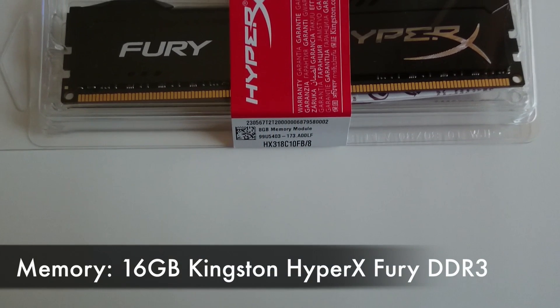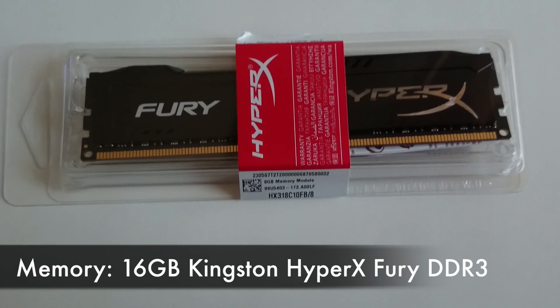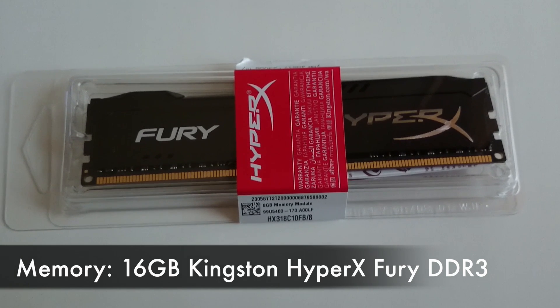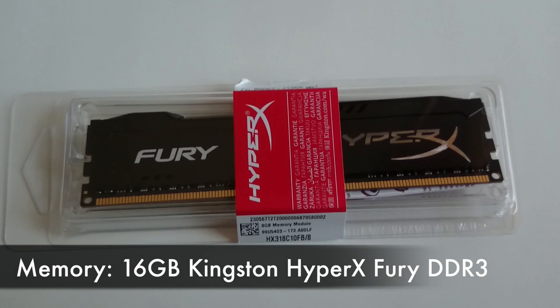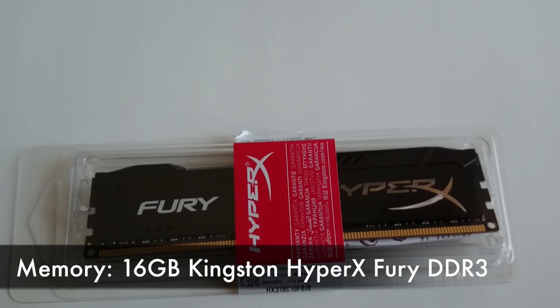For RAM I used two 8GB sticks of Kingston HyperX Fury DDR3 for a total of 16GB. 16GB is more than enough for gaming or Final Cut Pro, and it also happens to be the maximum this motherboard can handle.